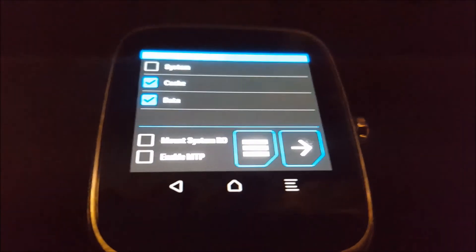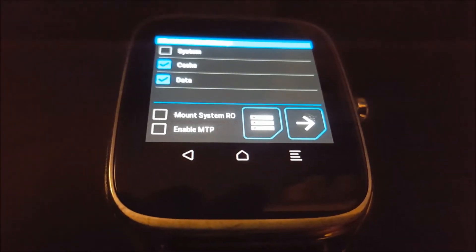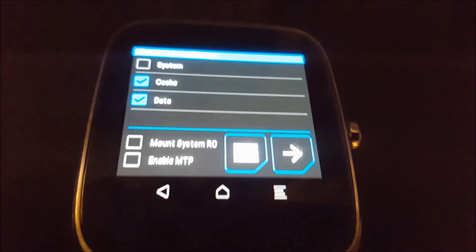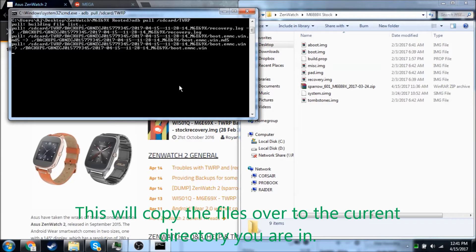So it just backed up, and we're going to go ahead and do an ADB pull to get the recovery onto the computer. However, you're going to need to have this checkbox right here say 'Enable ADB', otherwise ADB pull will not work. So it just backed up the files, and now we're going to do ADB pull /sdcard/TWRP. This will go ahead and pull the recovery from the watch onto your computer.